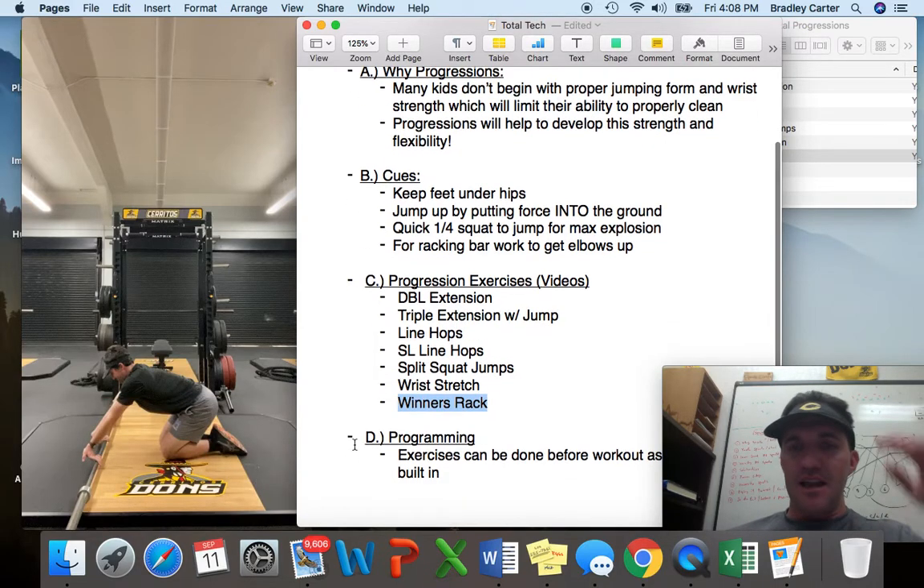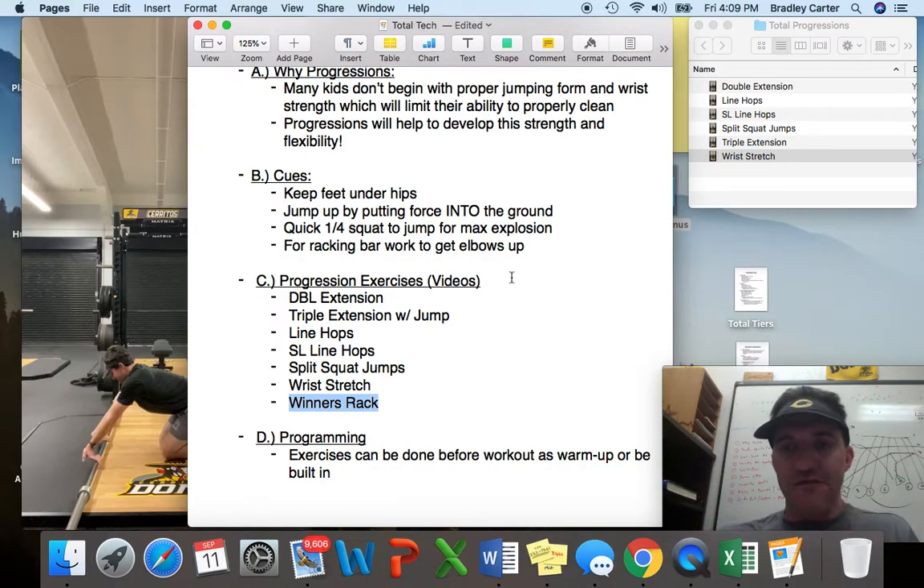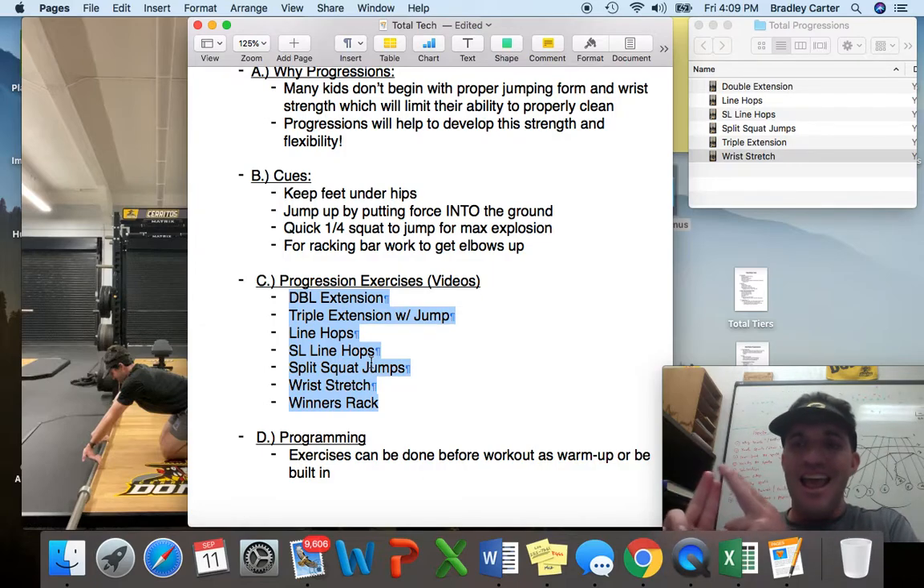If you just have kids go in and start cleaning with bad form, the form isn't going to get better just because they're cleaning a lot or because they have some weight on. It might get small improvements, but by utilizing these progression drills — you can call them warm-up drills — if you mix these into your program, they're going to actually develop the positions that will make kids much better cleaners. The form will get better, and their maximal ability to lift a lot of weight is going to greatly improve.